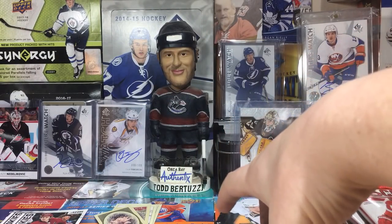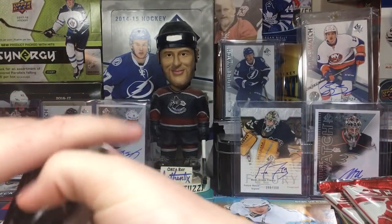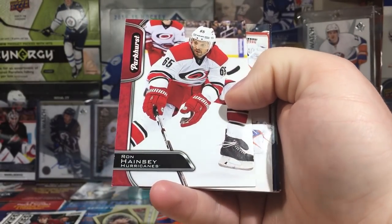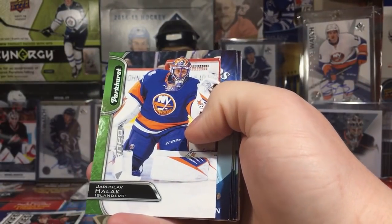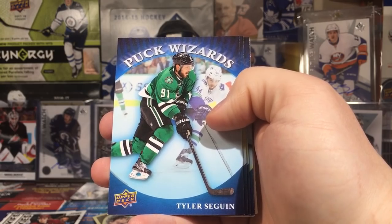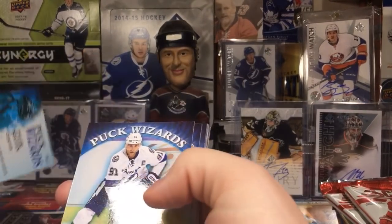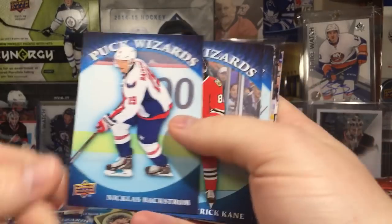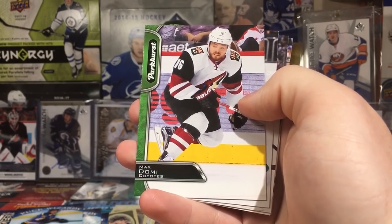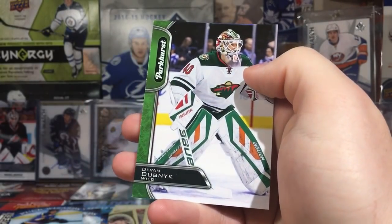We got some Parkhurst red parallels. I definitely like me some Parkhursts. We got an Antoine Roussel red — cool. Ron Hainsey, little bit of a corner wear right there. We got these Puck Wizards — I think these are from like Toys R Us or something. That's at least 14-15, 15-16 Series 2. Stamkos, Backstrom, Kane. John Tavares. Tarasenko. Back to some Parkhursts from 16-17 — Domi, Martin Jones, Patrice Marleau, Aaron Ekblad, and Devin Dubnyk.